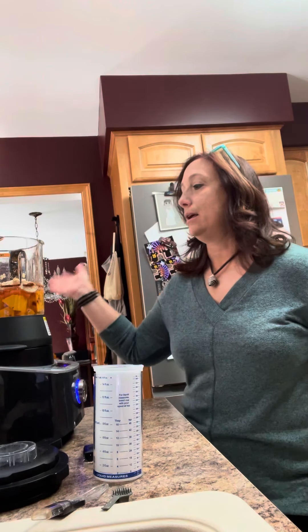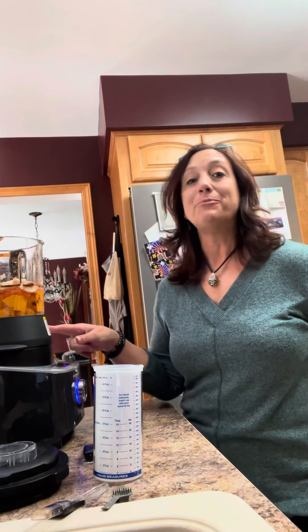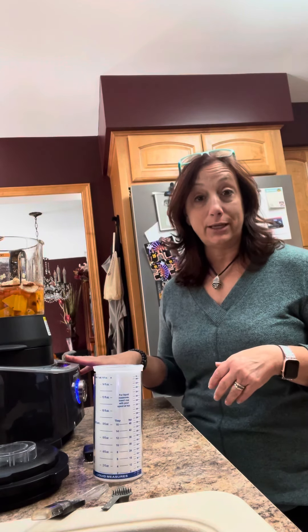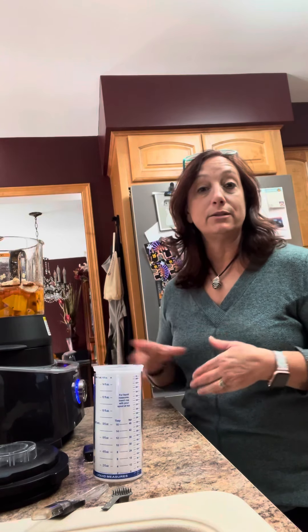Hello everybody! Happy Thursday! It's Denise Friend, your Pampered Chef Lady, and I am making some butternut squash soup in my blender. That's right, butternut squash soup in my blender. I don't know if you guys have seen our electric cooking blender, but if you want to make some amazing fast soup, this right here is the tool for you.